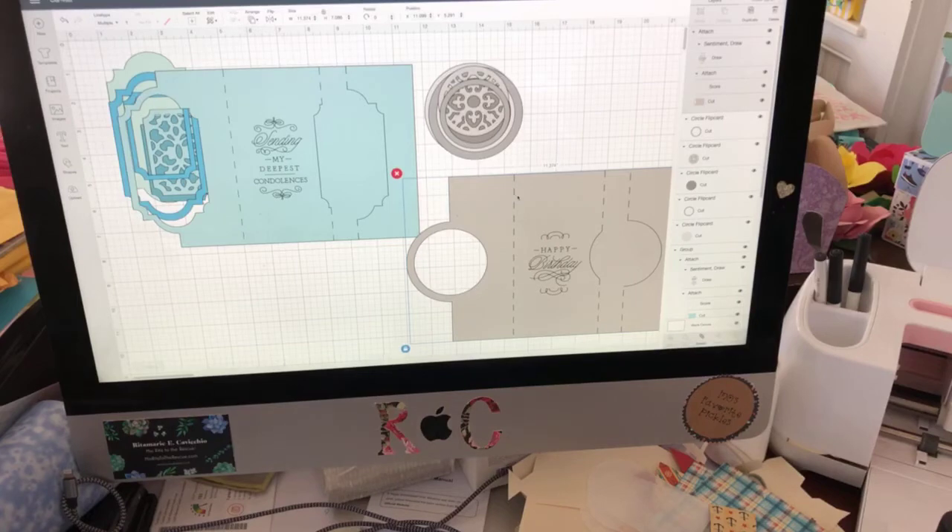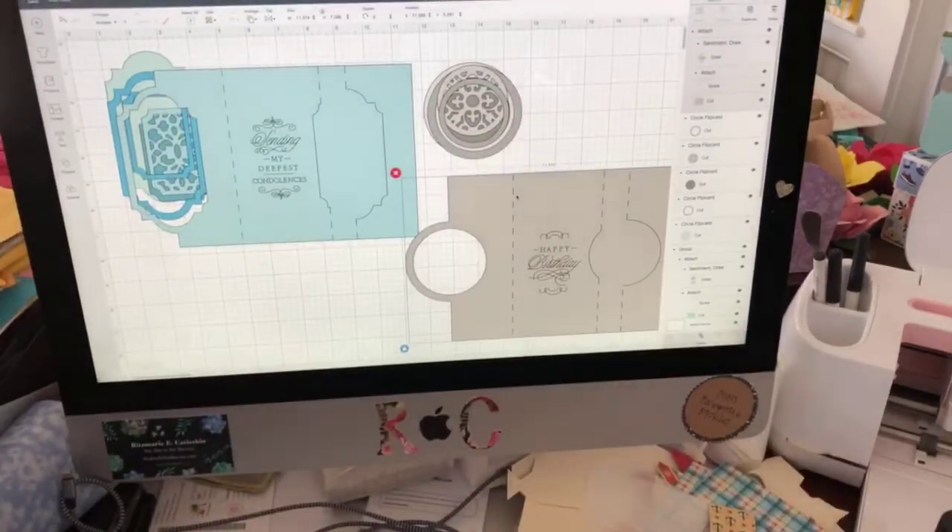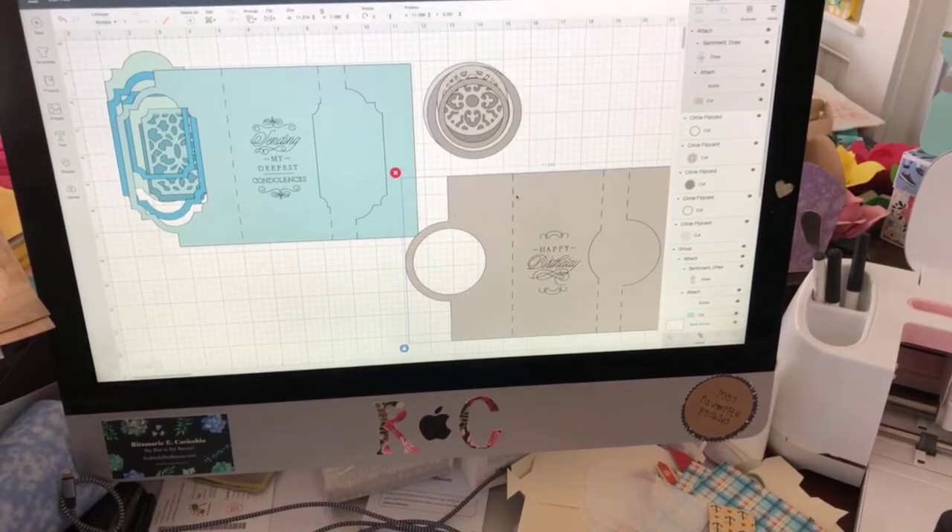I got off on a tangent and started thinking, what am I going to do tomorrow? So I decided we'll do print and cut Anna Griffin box cards, because they're gorgeous, and I've been meaning to show you them.